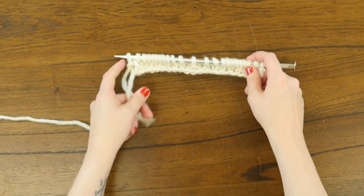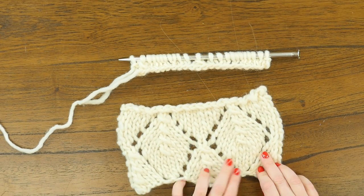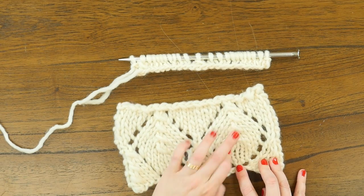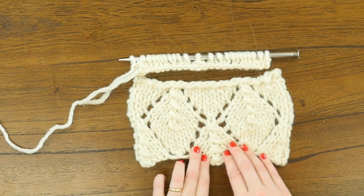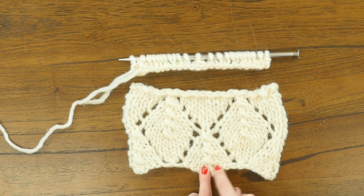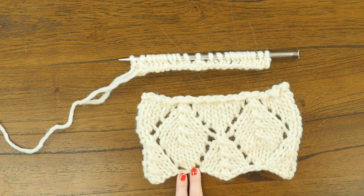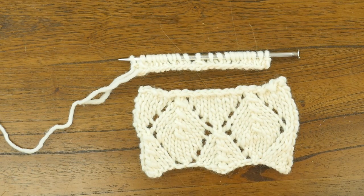Looking at the swatch, what we've done with the yarn over, knit one, yarn overs is form the point of this diamond that we see here. With the slip one, knit two together, pass slip stitch over, we've decreased at the center of this half diamond. Then we've formed the point of another diamond and finished out another partial for the edging.